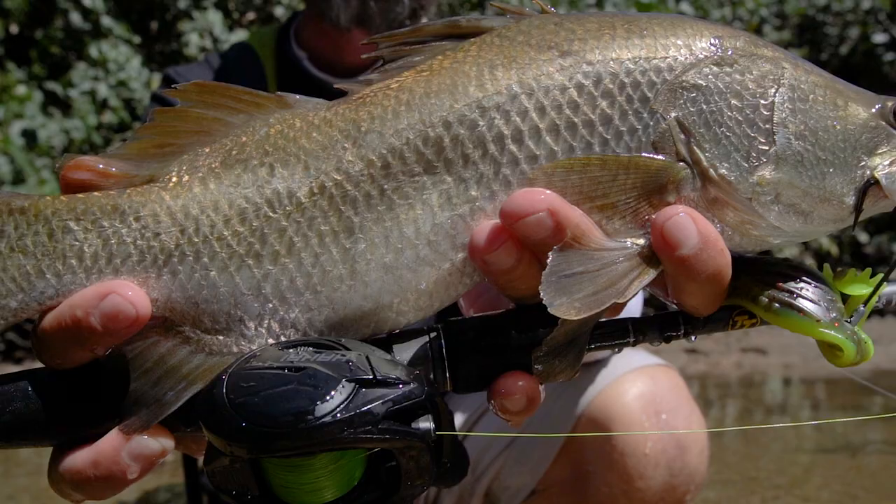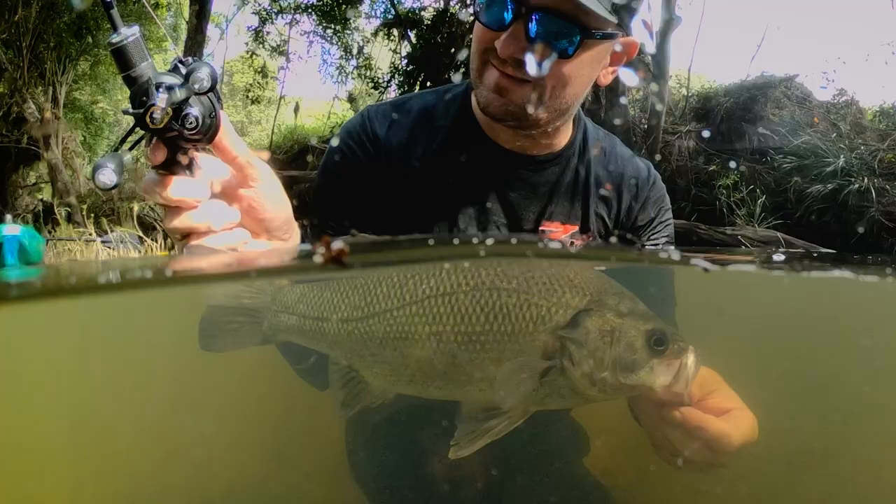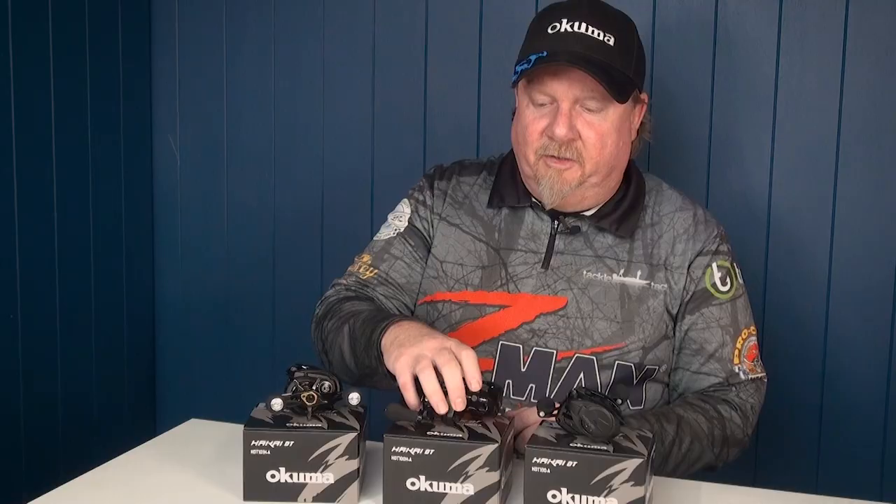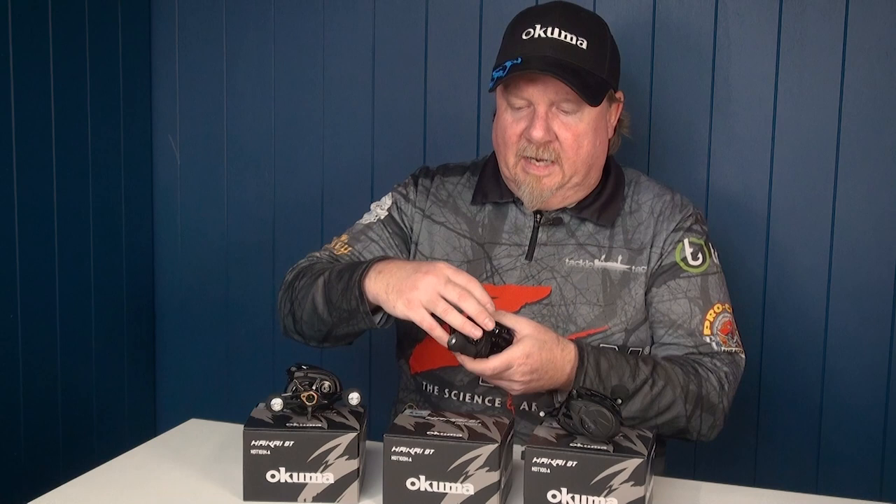This reel actually has nine kilos of drag, so even though it's built super light and super finesse for casting, it has serious stopping power. Our pro team guys have been testing this reel and they've caught species including bass, sooty grunter, mangrove jack, and a bunch of different species — and they've absolutely loved it.